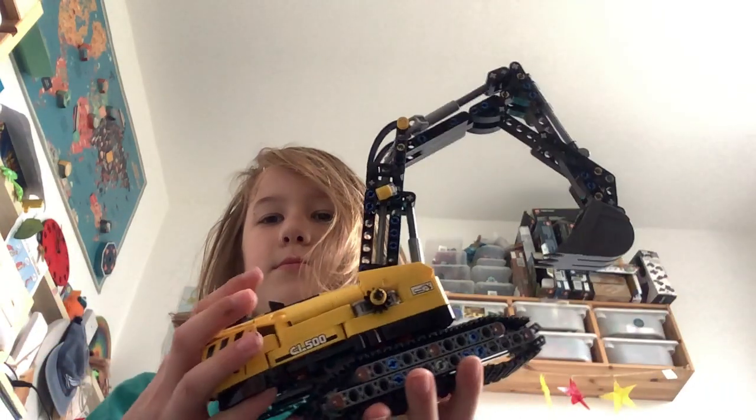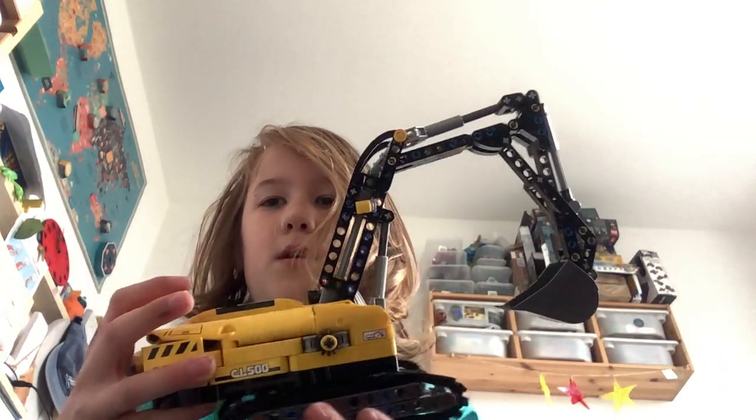Hey guys, welcome back to another video. Today we have quite a big video, so this is what we're doing. This is a really cool digger — I know some people might have it, but it's really cool.